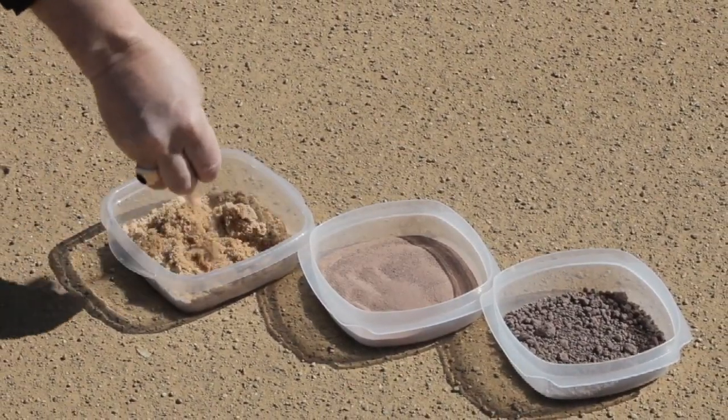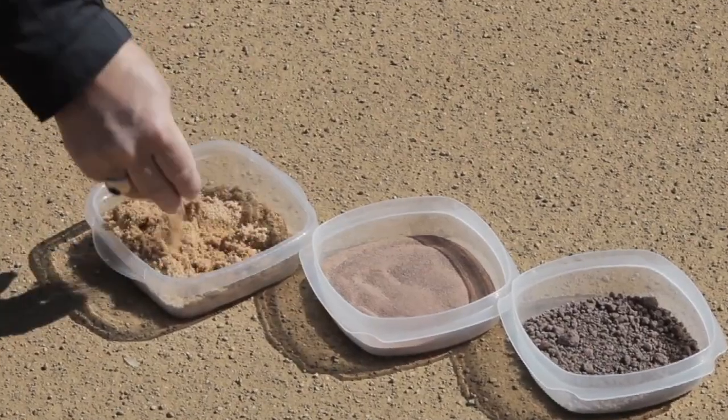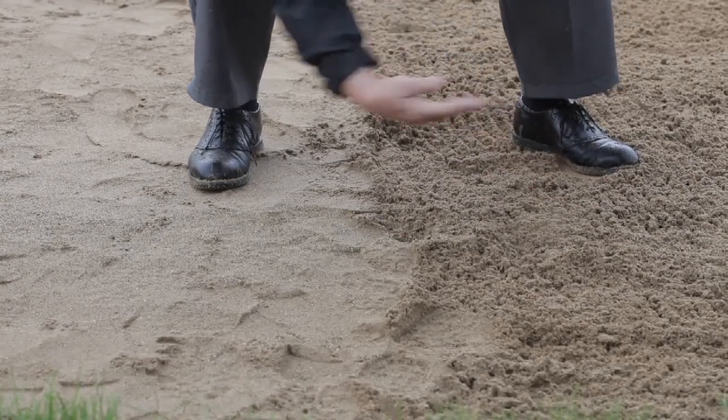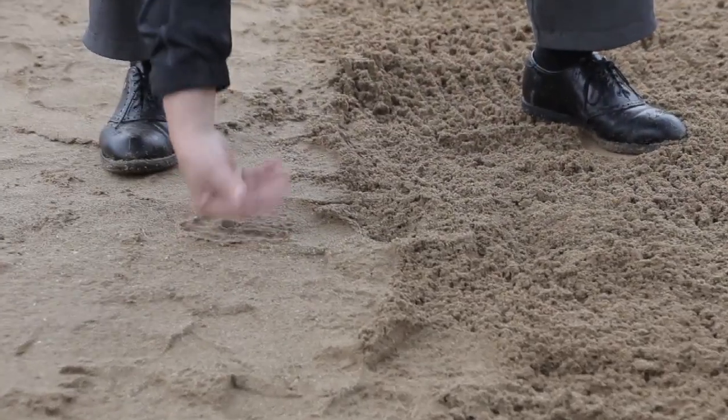Sand is the largest of these particles. It is loose, drains well, and doesn't hold moisture. In fact, if we had an infield made of 100% sand, we'd never have a rain out.